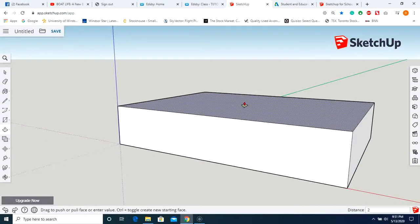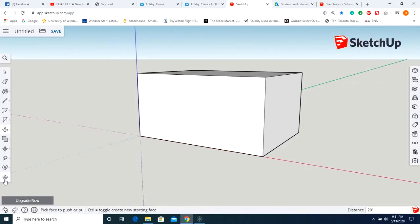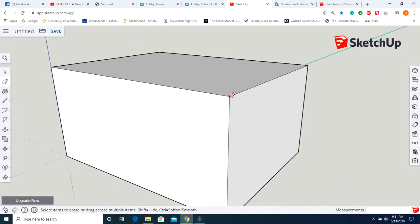Type in 20 feet. Now I'm just going to adjust this and we're going to erase the stuff that we don't need — these three lines here.